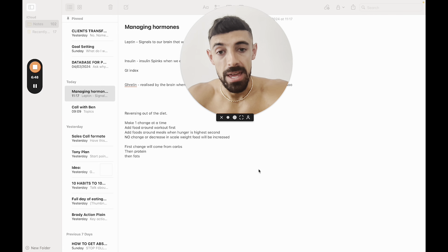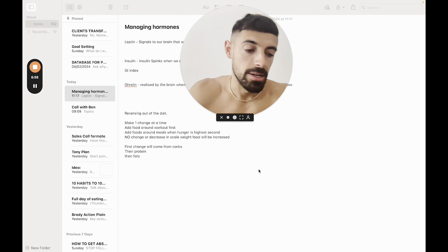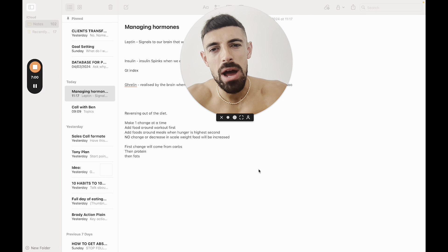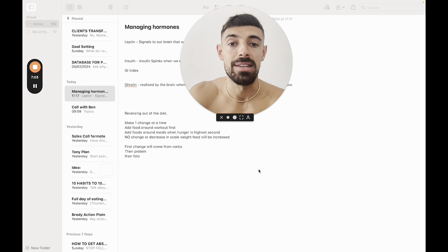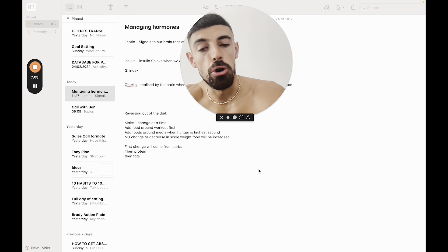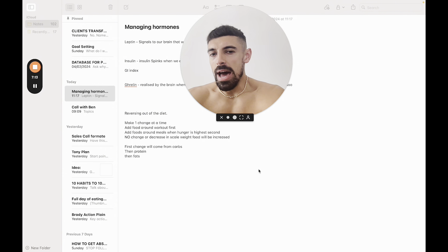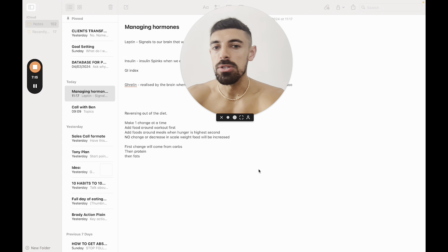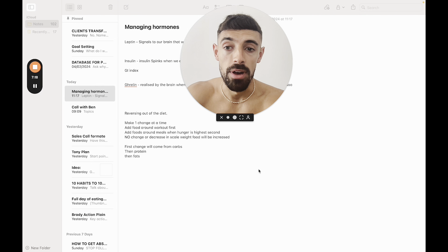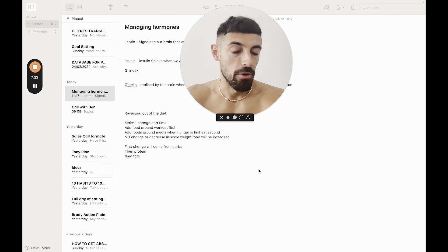When reversing out of a diet, make one change at a time. I think the first change is probably going to be food — in the form of around 200 to 300 calories — and it's going to go in the form of carbohydrates, specifically around the workout. Why? Gym floor performance — that's the first thing you want to be improving. You would then run that for the week and see how the scale weight trends. You may see an increase in scale weight from water held in the muscle as glycogen. But realistically, around 1 to 2% of scale weight per week should be the maximum — otherwise you are overspilling.